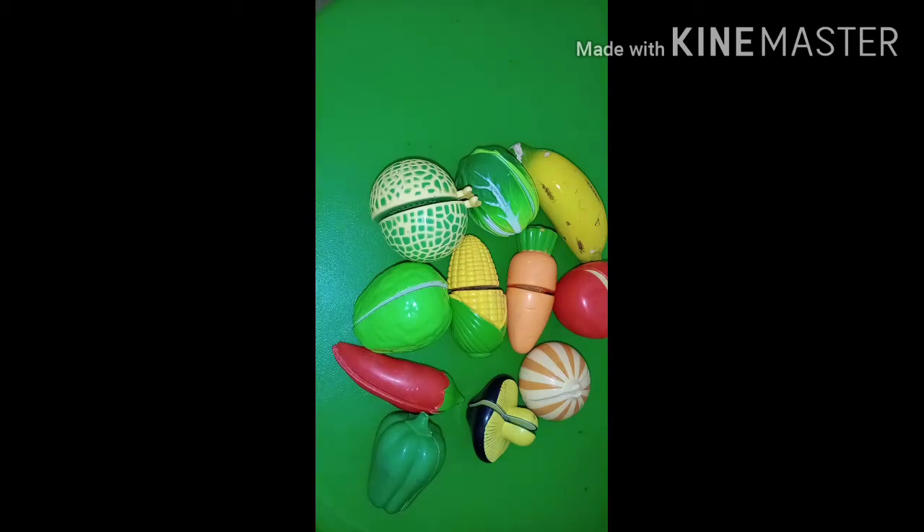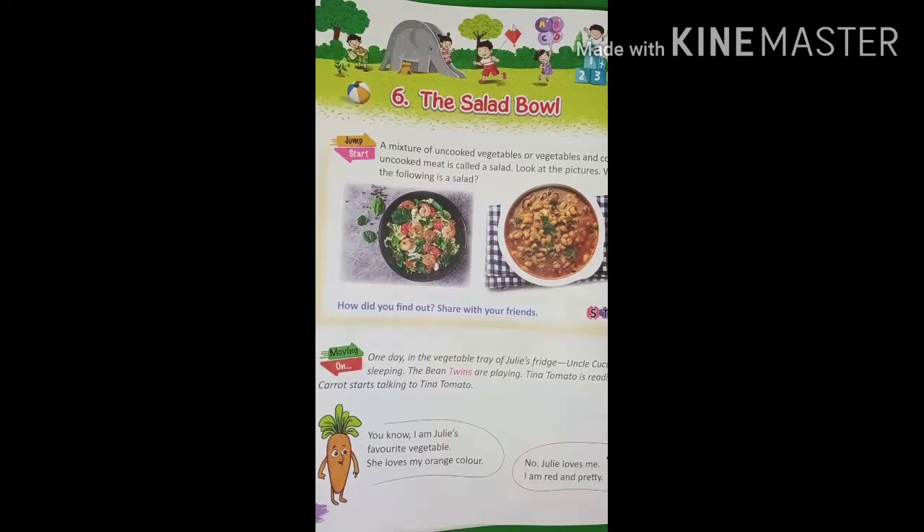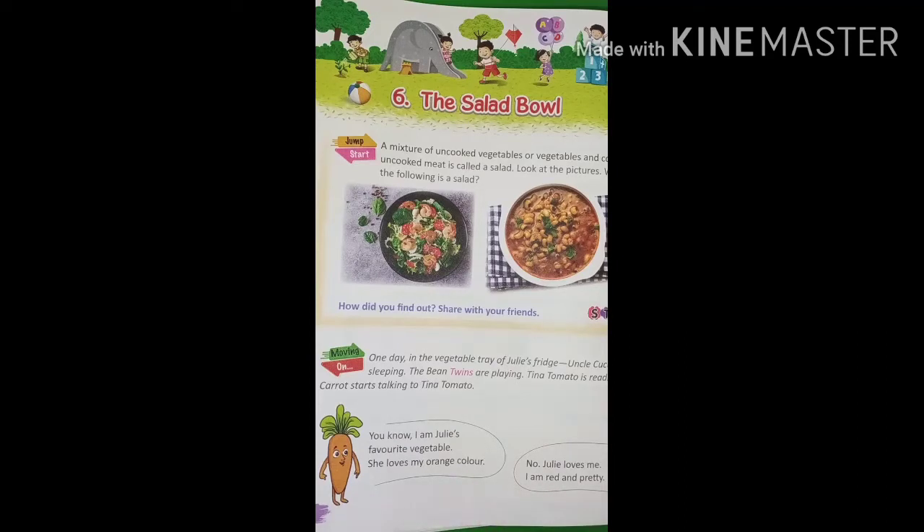Let us start. We make different types of salads daily. Sometimes we use sprouts. Sometimes we use vegetables. Sometimes we use leafy vegetables. Sometimes we also use fruits.